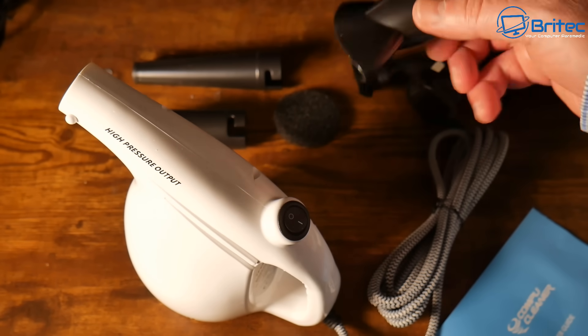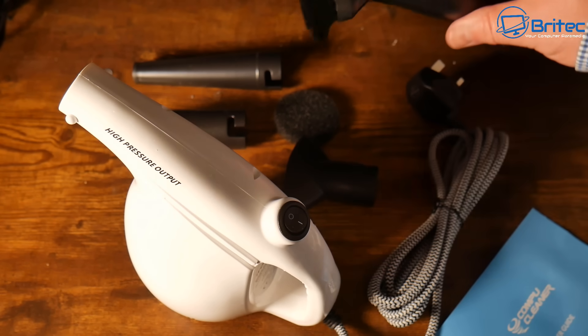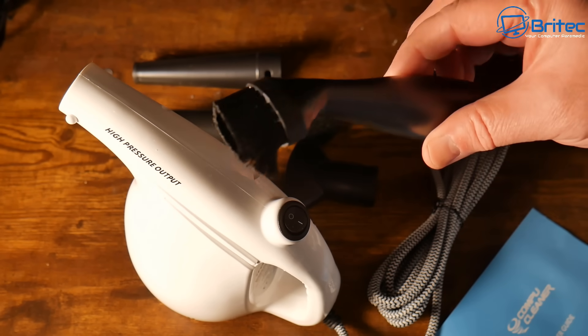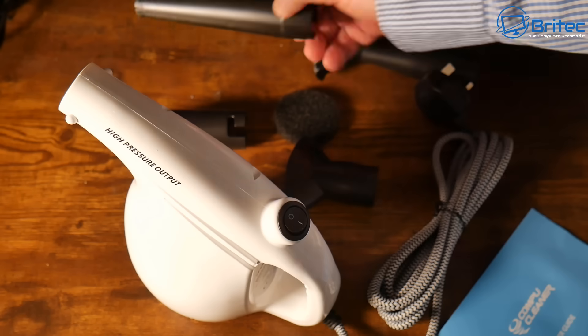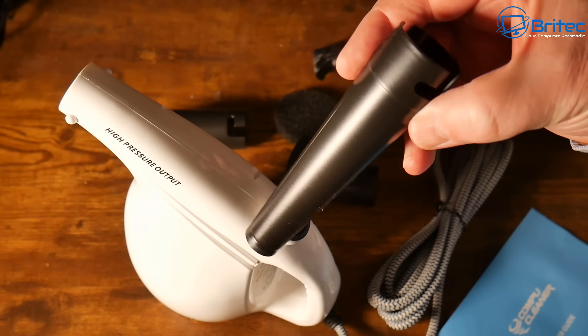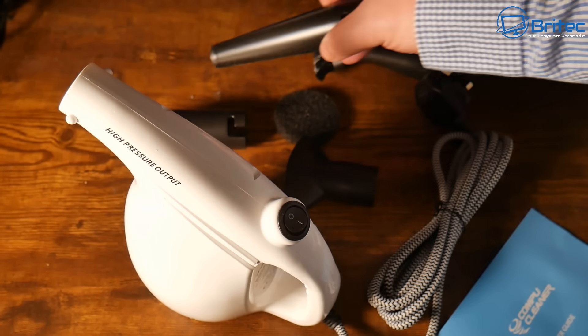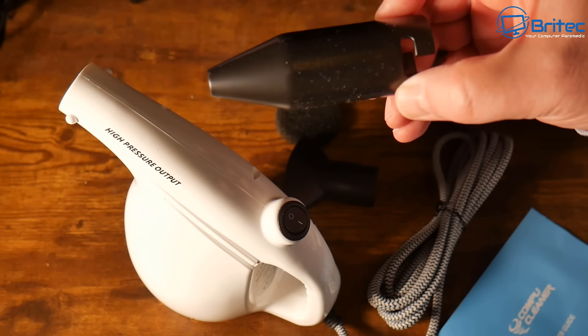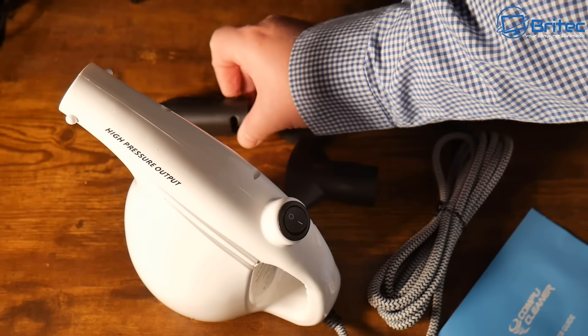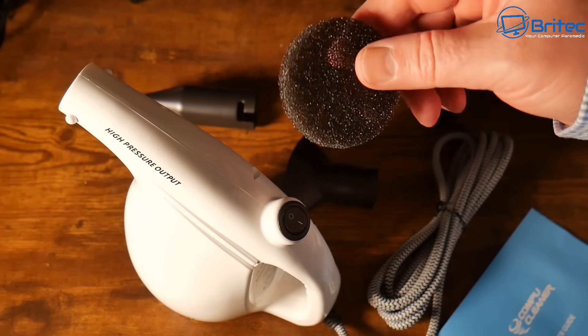You get a bunch of attachments for different airflow. There's one with a brush on it — this one looks a bit damaged, but it will loosen up the dust on the case while you're blowing it and help blow it out of the system. There are also other nozzles for different airflows, but we're just going to put one onto the unit and blow out the system.